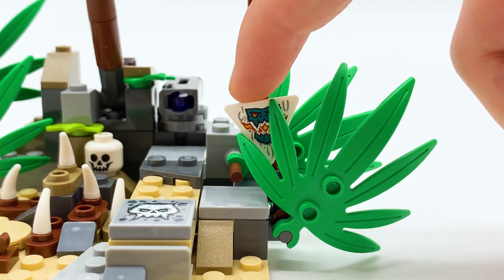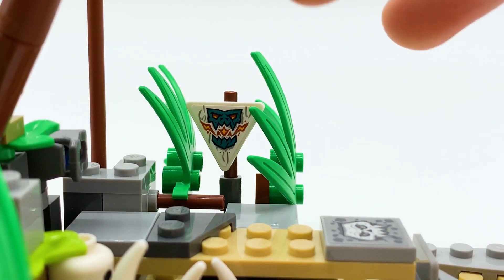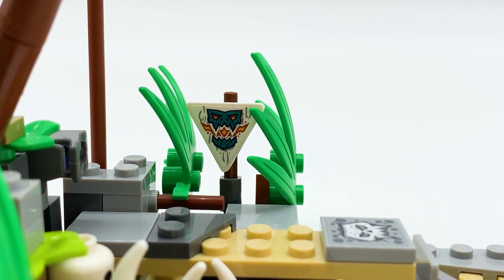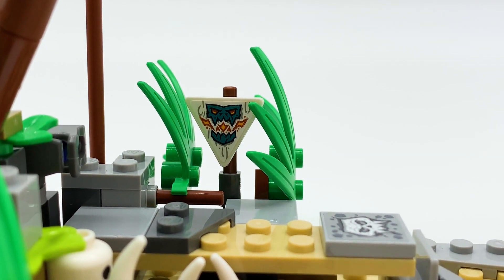Next, around the side you can see this little stickered sign piece right here. It's covered by a bit of foliage, but you can move it back and forth to make it a little more visible. It's the same creature design present on a lot of the different builds. I believe it's a front-facing version of the creature you see on the shields or on the front sails of the catamaran. At the time of recording, season 14 hasn't aired so I'm not sure who this creature is, but it definitely ties into The Keeper's story in some way.